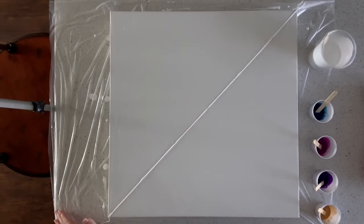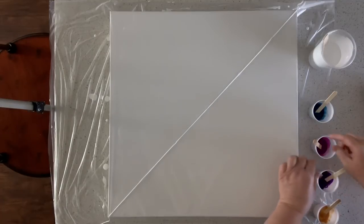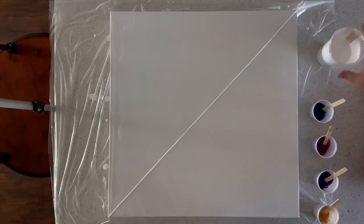Today I'm going to use Prussian blue, deep violet, as well as dioxazine purple, and then the 24 karat gold extreme sheen. I did thin my paints down quite a bit for this type of pour, and I took my white and thinned that down just a little bit more for this part of it.